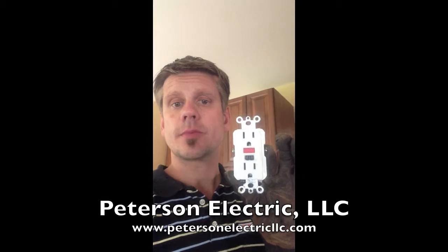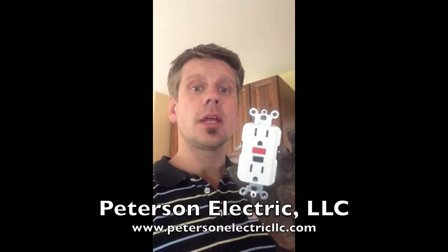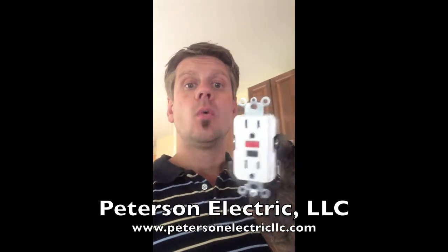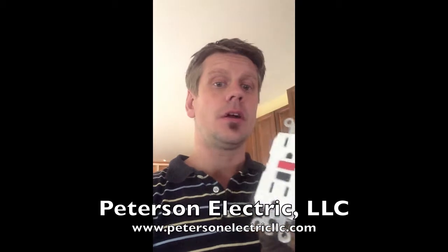So when somebody goes and plugs something in, if their cord is shorting out or the appliance motor like a drill is not working properly, what's going to end up happening is that GFCI reset button is going to cut out on you.